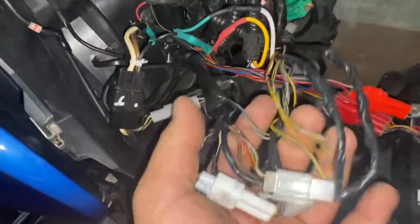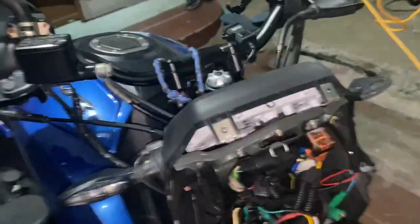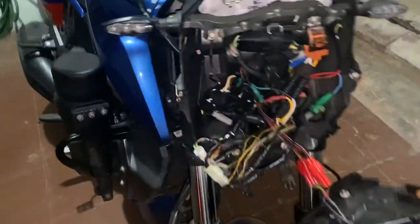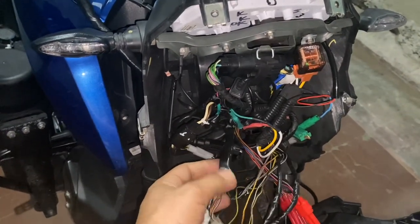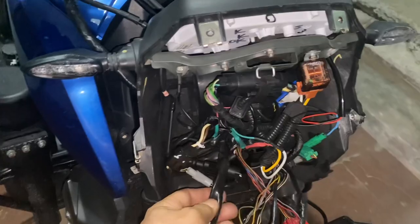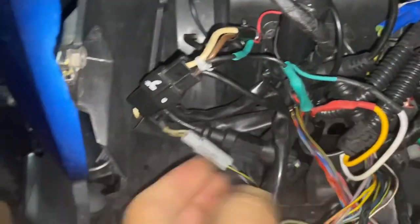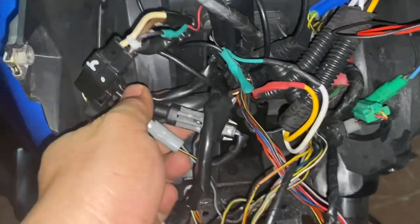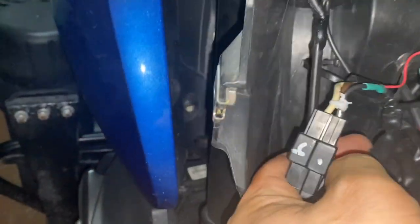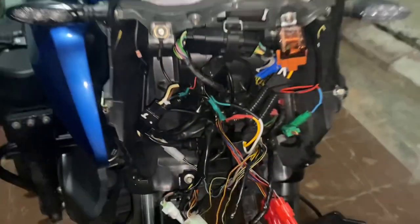So yeah, all good now and I can put this back. The problem is fixed — I hope that helps you. If you happen to open your headlight assembly, make sure you poke a hole there so the water can drain out. I may need to do the same on the other side as well, since there's a possibility it could short circuit there too. So I'll just put a hole there. Thank you guys, bye.